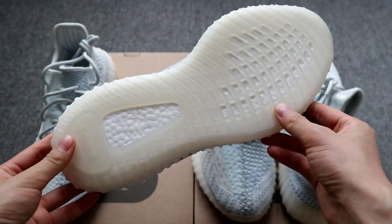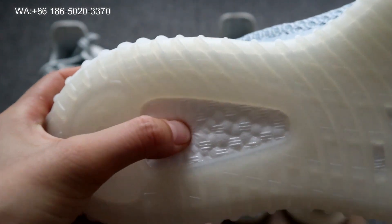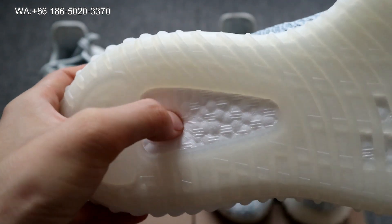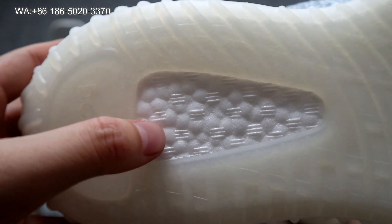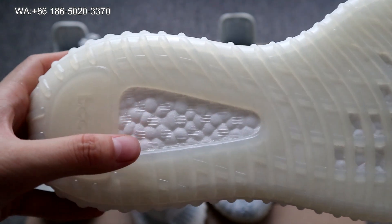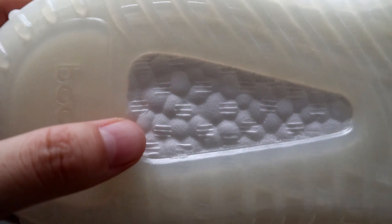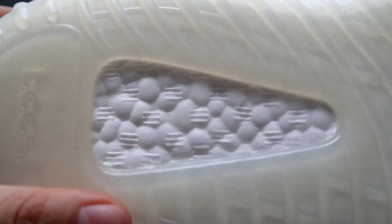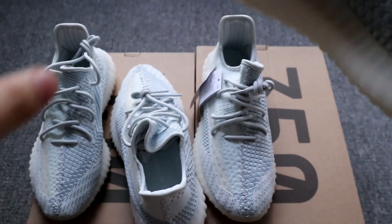Now let's check the bottom. On the god version, the Boost material has the real Boost texture — you can check the textures from this side. On the cheap fake, it uses a Boost-like material but not the real thing. The texture is not as soft as the god version and you can tell it's not genuine Boost. This is the difference on the bottom.